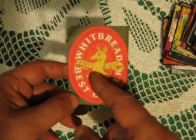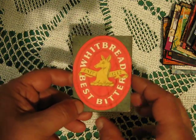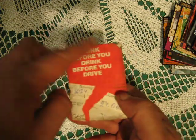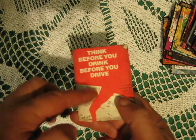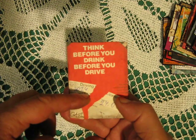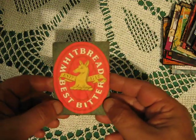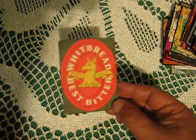This is a beer coaster — I just tore it into two parts, here and here. It says 'think before you drink, before you drive,' and I just glued it onto the ATC. Just a simple ATC.